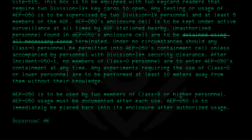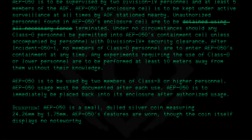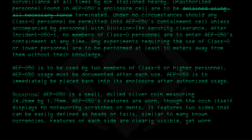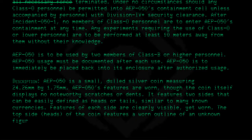Description. AEP050 is a small, dulled silver coin measuring 24.6 millimeters by 1.75 millimeters. AEP050's features are worn, though the coin itself displays no noteworthy scratches or dents. It features two sides that can be easily defined as heads or tails, similar to many known currencies. Features of each side are clearly visible, yet worn. The top side of the coin features a worn outline of an unknown figure, suspected to be a man of unknown identity.